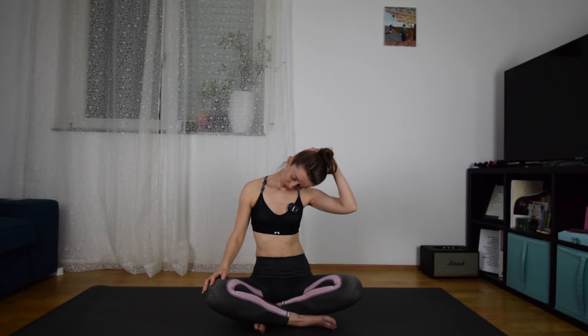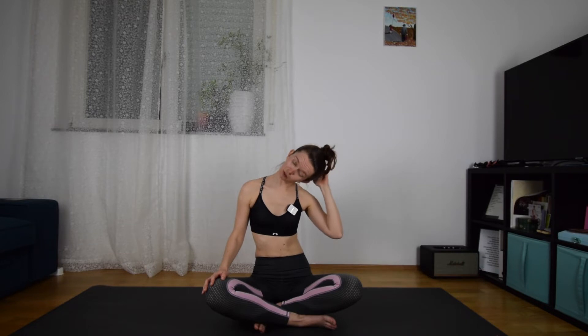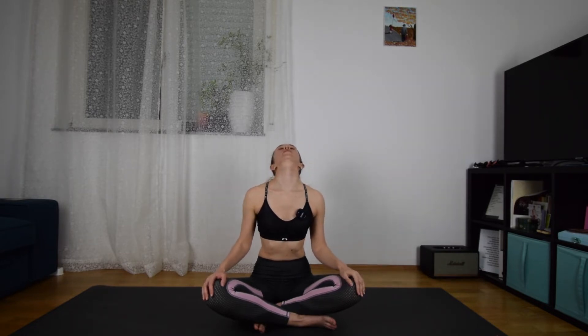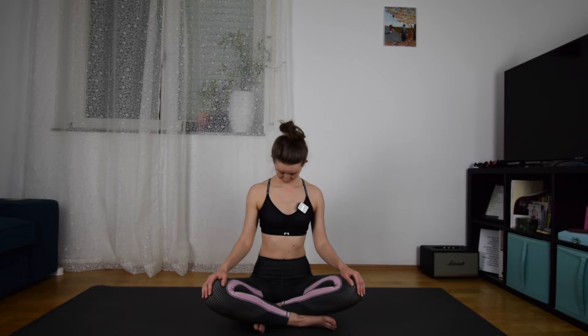Roll again and find another place where you may be aching a little bit more, and do the same with the other hand. It could be to the side or even to the back — pulling your head to the back will open your neck a little bit. Then come back to center.